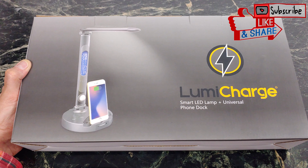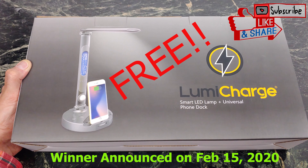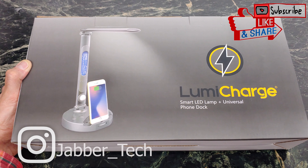A huge shout-out to them as well, because I can give one of these desk lamps away to you guys free. Make sure to watch the rest of the video to figure out how to enter, because in two weeks I'm going to announce the winners over on Instagram. So make sure to check me out on Instagram as well.